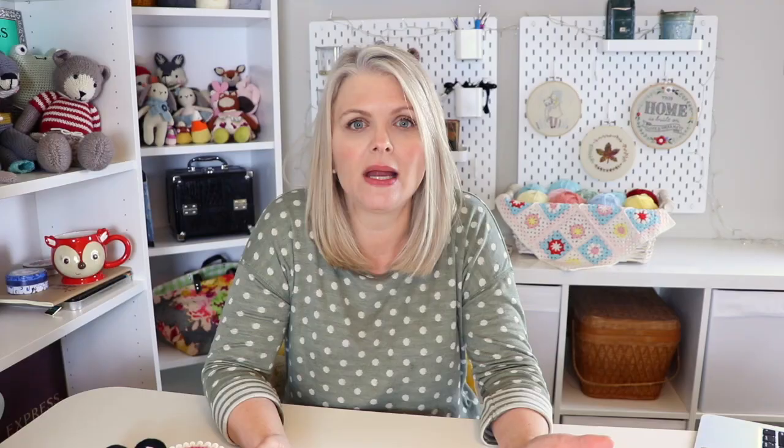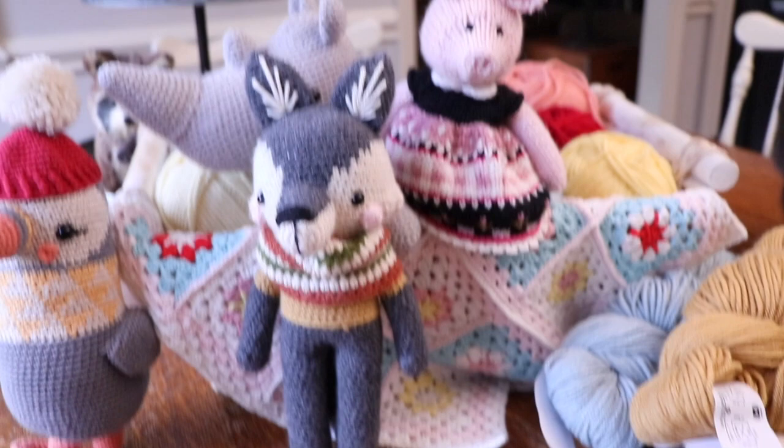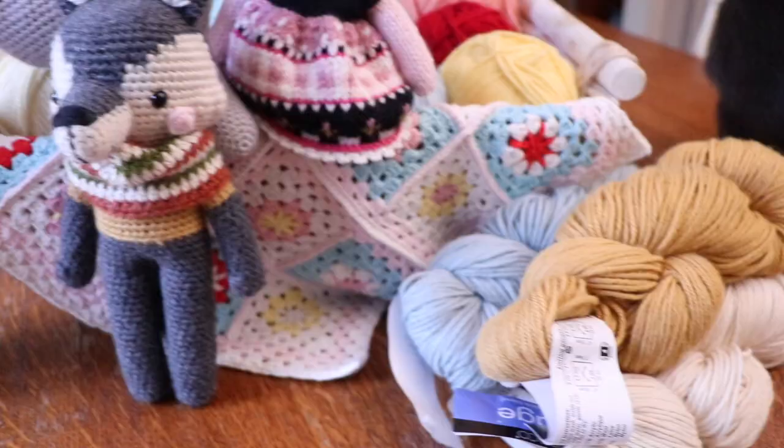I'm going to give you some of my suggestions just because I'm here. You may need to buy some yarn and I'm going to tell you what I love. I'm going to share some of my favorite yarns with you, but I also thought it might be helpful to see what they look like actually made up in those yarns.